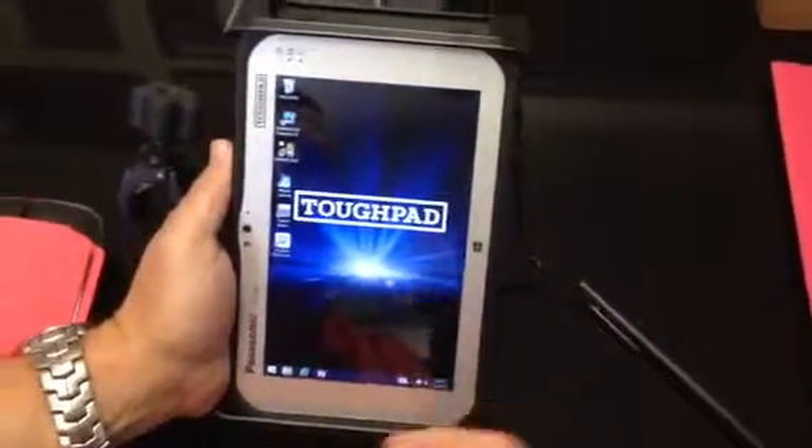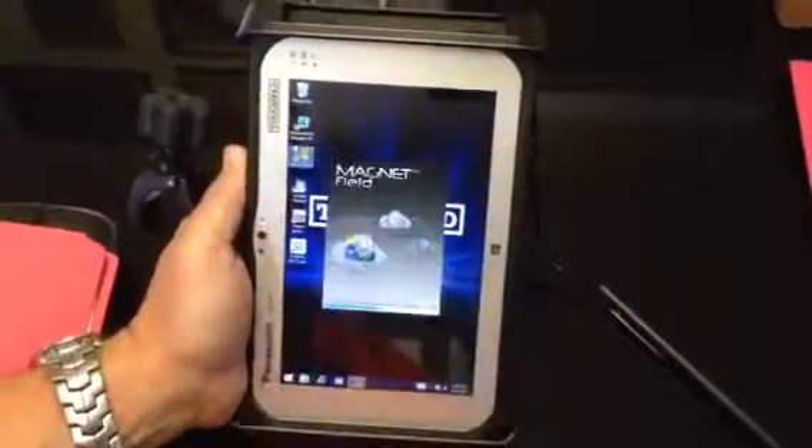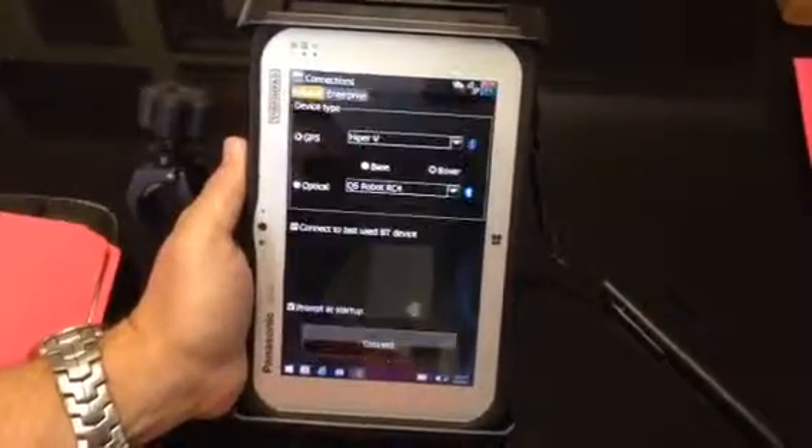Alright, so here's the ToughPad. Magnet hasn't started yet. I'm going to double click on Magnet Field. It's up.